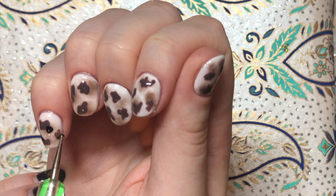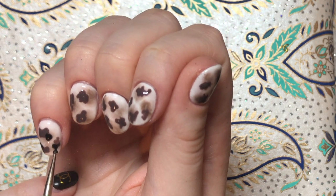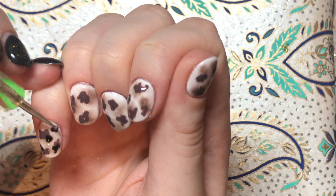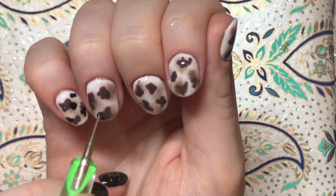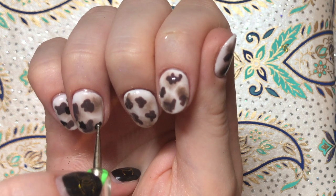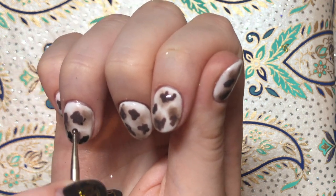Then when you're ready you can move on to adding your black. You want to do the exact same thing you've been doing all along — going in with your dotting tool and adding some black irregular shapes. Try to overlap where possible with some of the previous colours, as if you look at tortoise shell it does tend to do that. Add as many or as few as you want and when you're happy, cure that and let's move on.